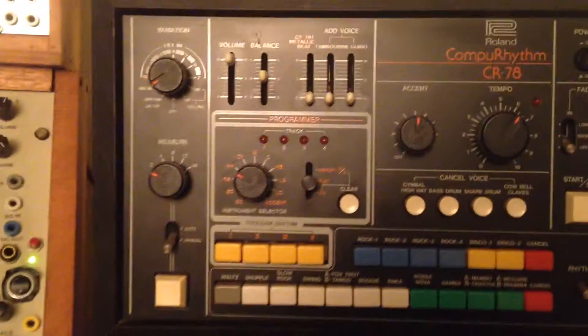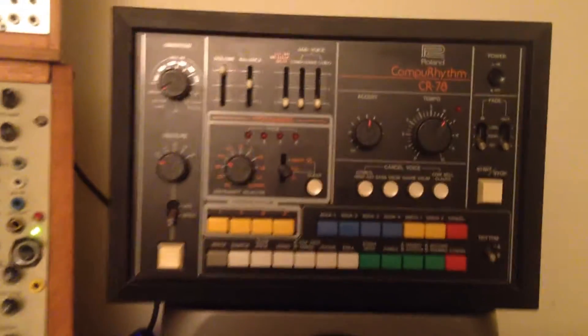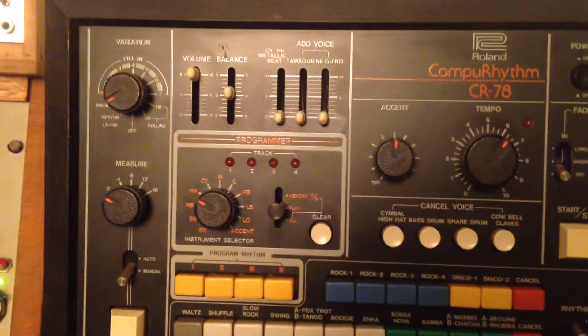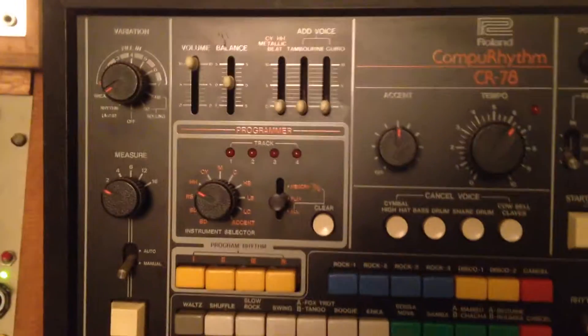Now whatever other drum instrument you choose will be recorded onto the next track. You can record four and then send triggers to the fifth one. You can also edit by adding more triggers.